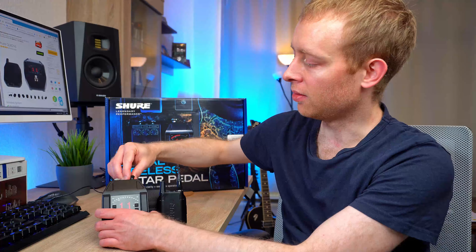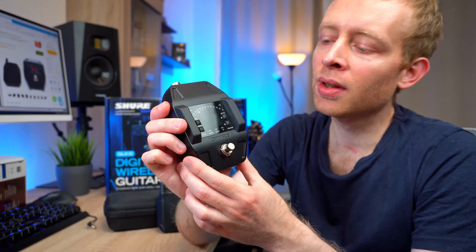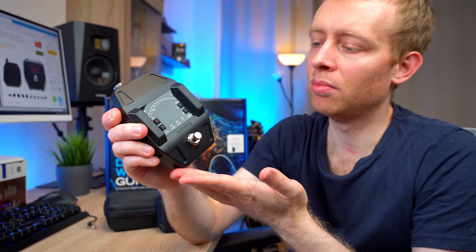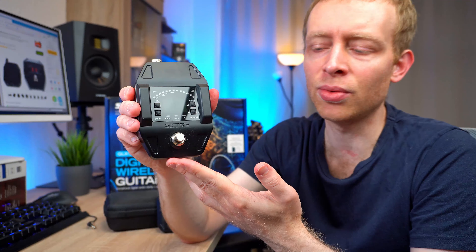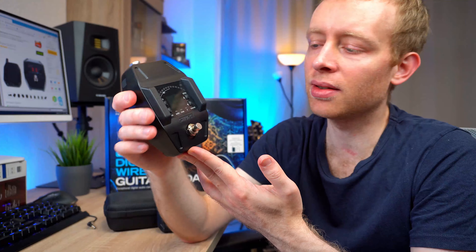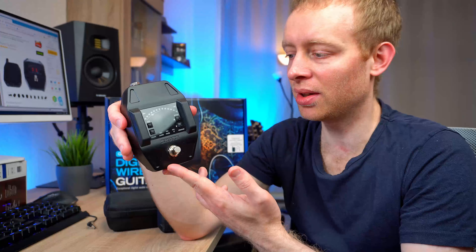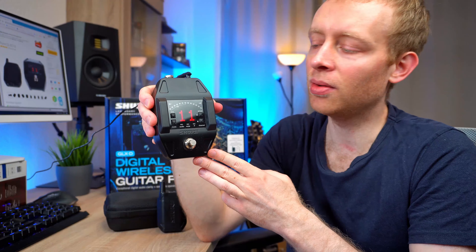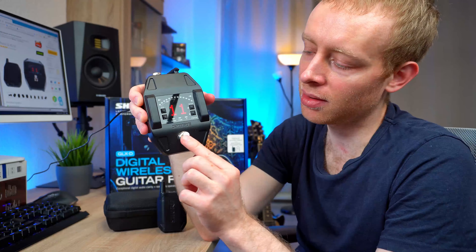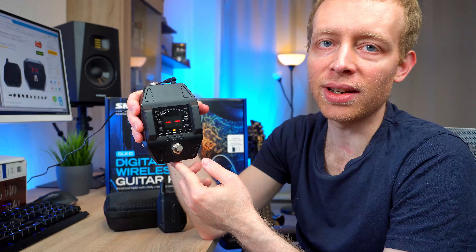The first thing I want to talk about is build quality. This is the receiver pedal. It has a built-in tuner, two antennas right here, and a display. The whole unit is built like a tank — it's basically full metal construction, really heavy. This is extremely solid build. I cannot imagine any way of this breaking down or having some serious kind of damage done to it. If we plug it in, you can see it has a display showing the current channel it operates on. And if we switch to tuner mode, it would operate as a tuner.